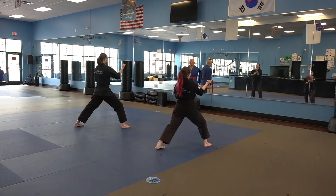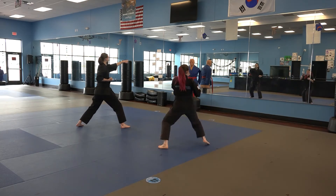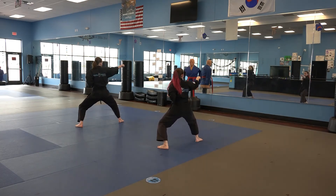Now I'm going to aim with my left hand, my back hand, and as I shift over with that right foot into that back stance, I'm going to punch with my right hand with a front punch. Shift and punch, back stance, front punch.